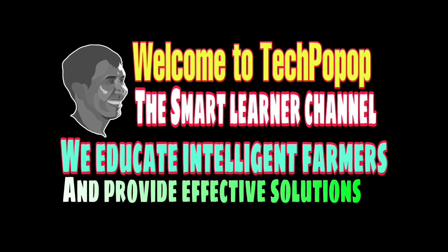Hello, welcome to Tek Pop-up the Smart Learner Channel. We educate intelligent farmers and provide effective solutions to your problems.